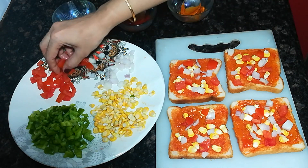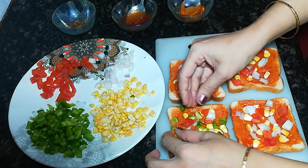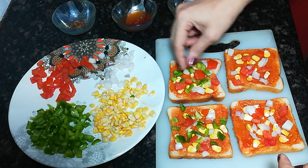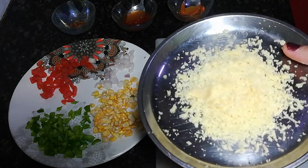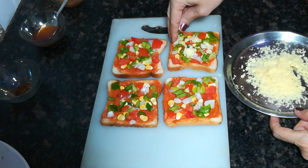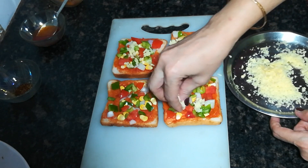I will spread it so it will be much better and multicolored. I will add this too and decorate it. If you have cubes of paneer, you can add them too. I will spread everything on this one, slowly and slowly. Whatever you like to eat, you can add it accordingly.